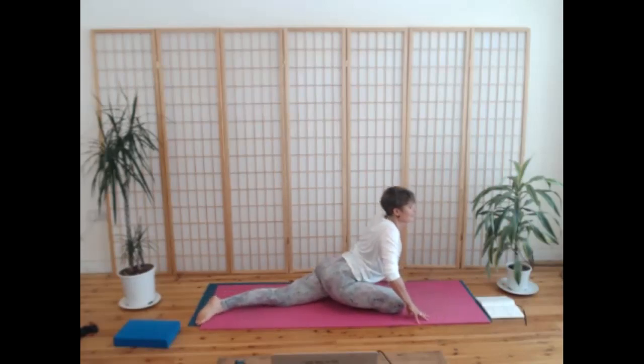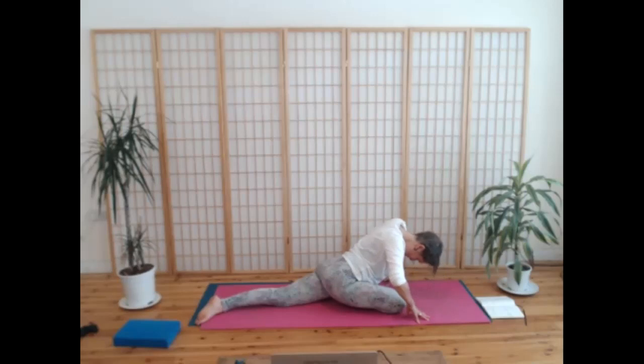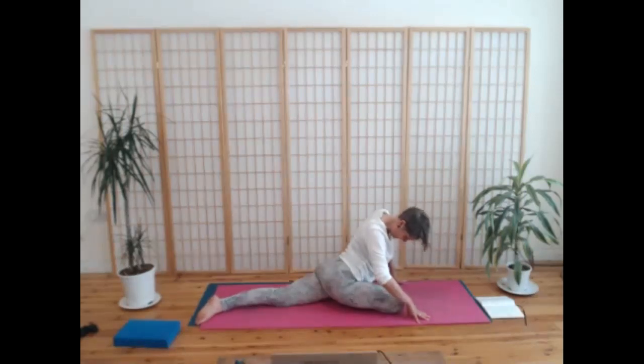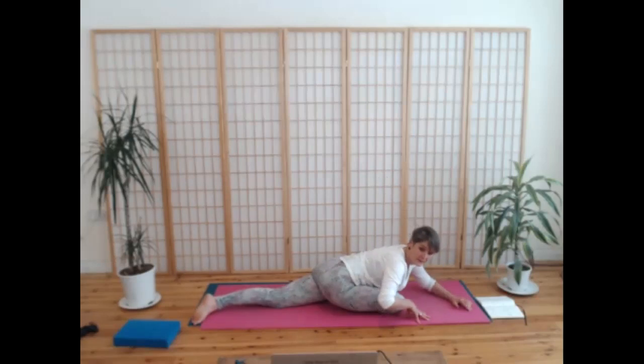On the breath in, lift up the upper body, open the chest, take your head back. As you breathe out, leading with the heart, come all the way down, chin into your chest right at the end. Then breathe in, peel yourself up, chin in, and then lift your chin. Breathe out, come all the way down. Last time, find a real ripple — you should be able to really feel in between your shoulder blades as well. Then come down to sleep for a while, hands under your forehead or arms out in front of you. Take a few breaths here.